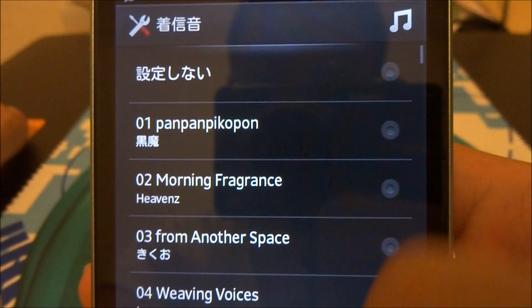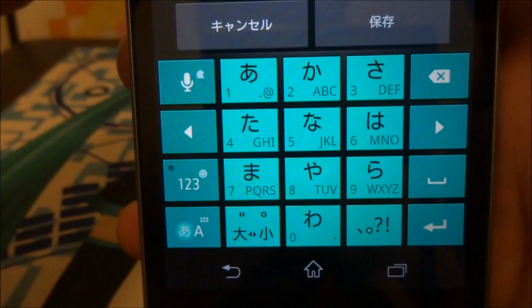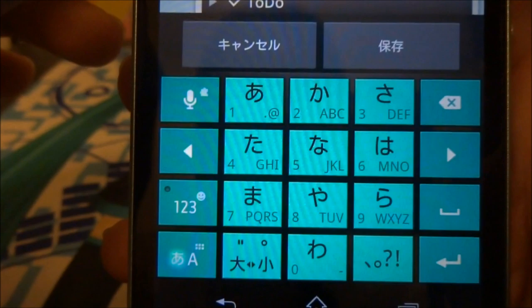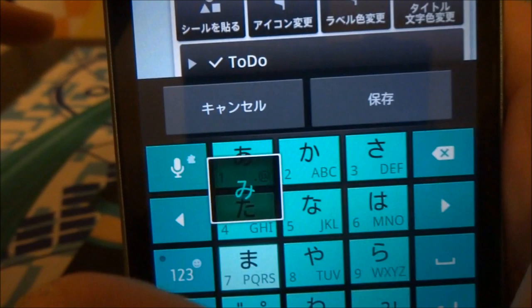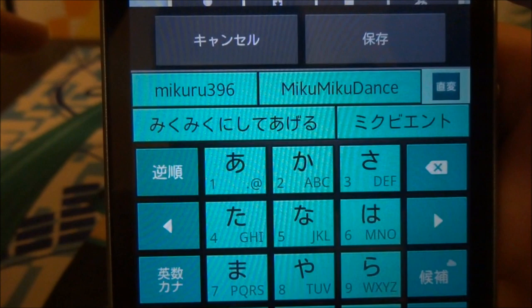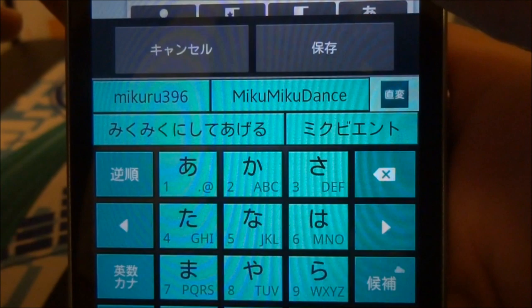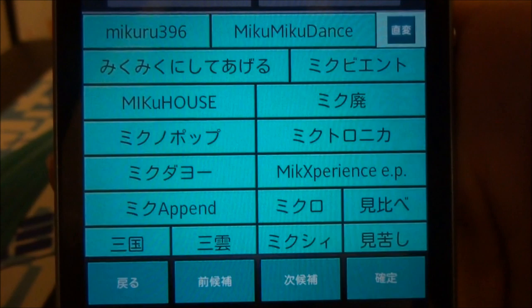So one more thing about the Miku Phone is the exclusive keyboard that's been designed for this as well. As you can see, it's green, and obviously for Miku — you can change it to other colors such as yellow. The dictionary in here has been specifically tailored for Vocaloid fans as well. For example, typing 'Miku' — Miku Miku ni Shite Ageru comes as one of the suggested words. Mikuru 396, which is a producer, and Miku Miku Dance, Miku Viento.